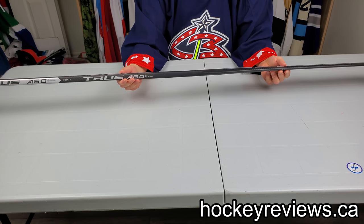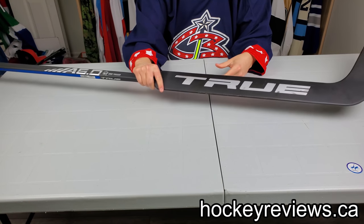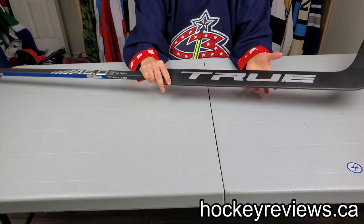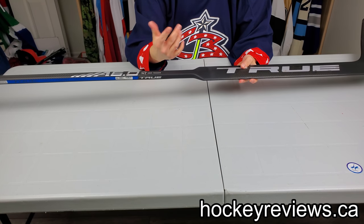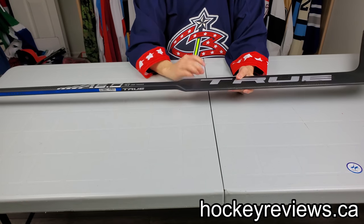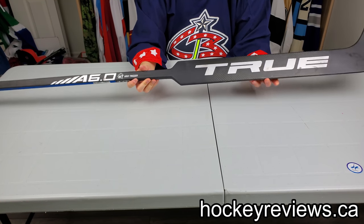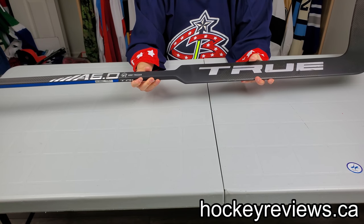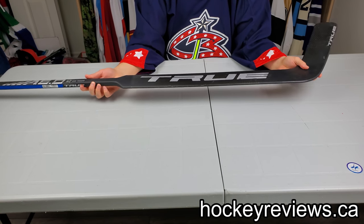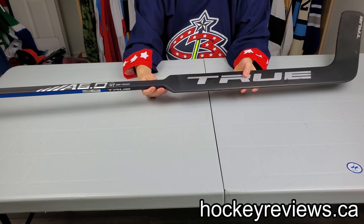One of the main complaints about old composite goalie sticks was that when you stop a shot, your hand would vibrate so much it would be uncomfortable. I never had that issue with any goalie stick I'd used before. I'm kind of late to the game — my first composite goalie stick was a Warrior CR1 — so I wasn't around for the earlier generations that had issues with that. Until I used this stick.